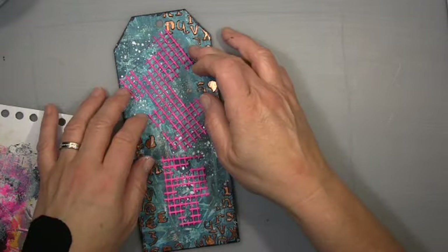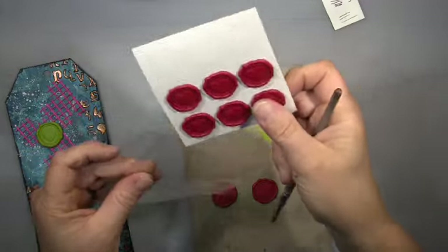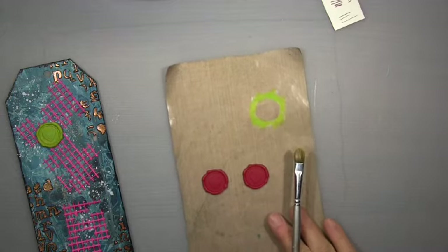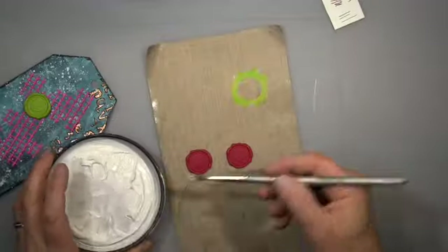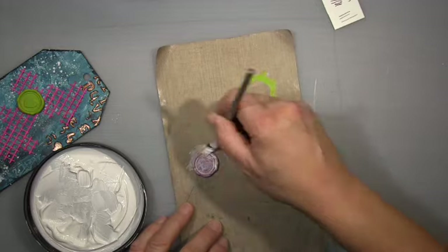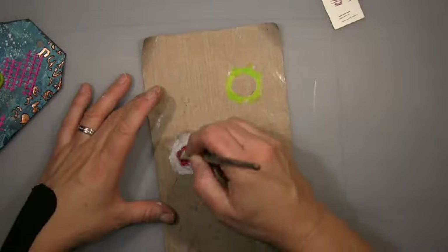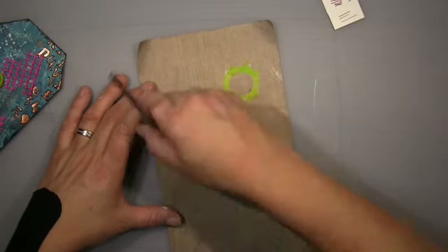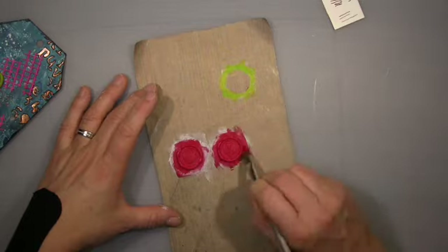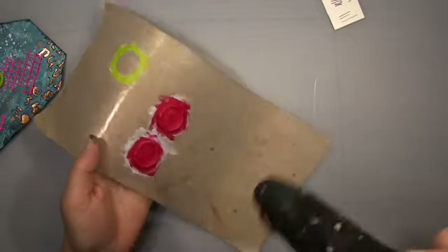It is a Valentine's tag, so I needed a bit of pink and red — that's why I went with the pink mesh. These are seal embellishments — they look like wax seal things for letter sealing. I got them from Paperchase. I didn't like the original red on them; it was too wishy-washy. So I used Carmine, and I like that so much better.